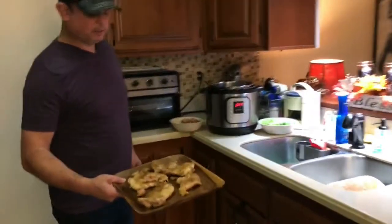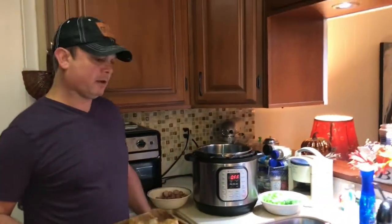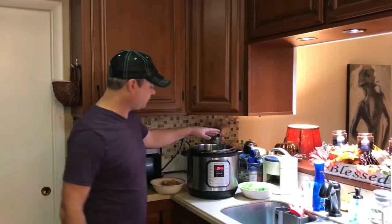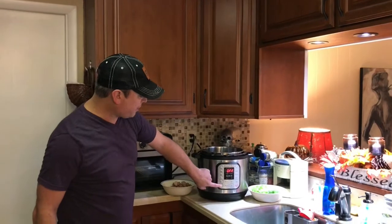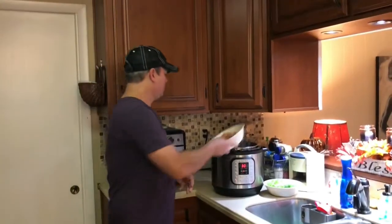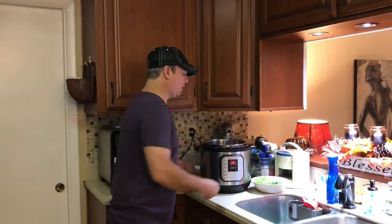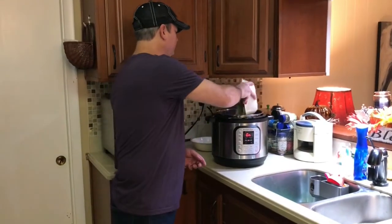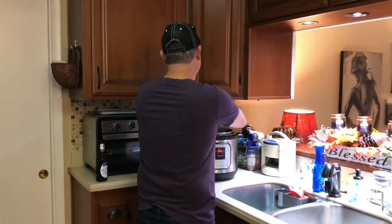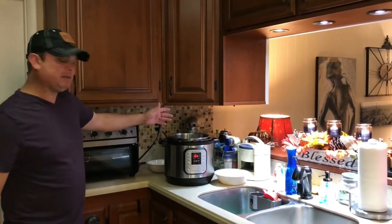I've browned my chicken about five minutes per side — it's got that good crust, which adds a great level of flavor to the gumbo. I'll turn the sauté function off, set the chicken aside, and shred it while the vegetables are sautéing. I'm turning the sauté function back on and adding my cut-up sausage down into that good chicken grease, along with the vegetables. I'll hold off on the garlic for now and let everything sauté for about ten minutes.